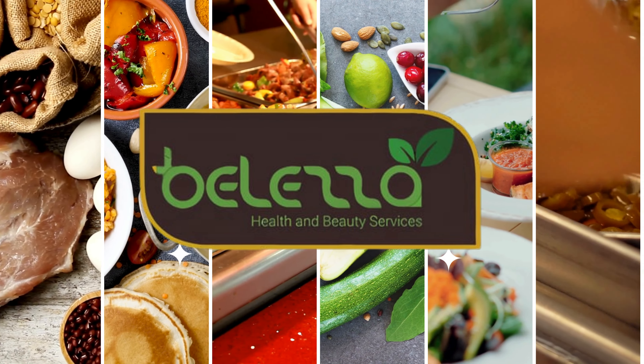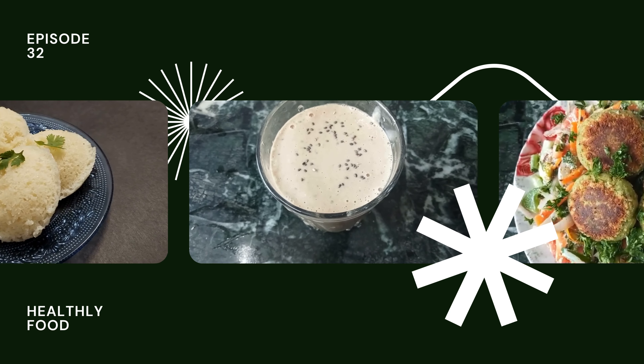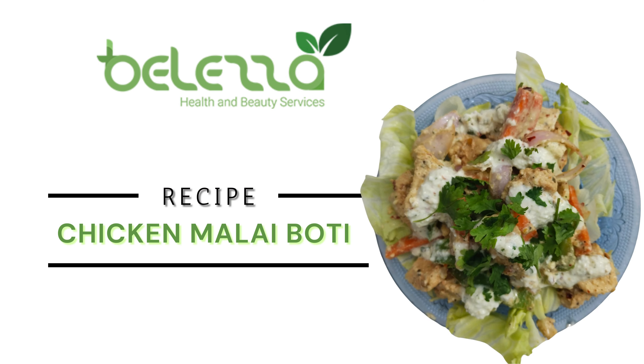Hello and welcome back to Beliza Kitchen, where you will find all the healthy and tasty weight loss recipes. Today we will make Chicken Malai Boti.